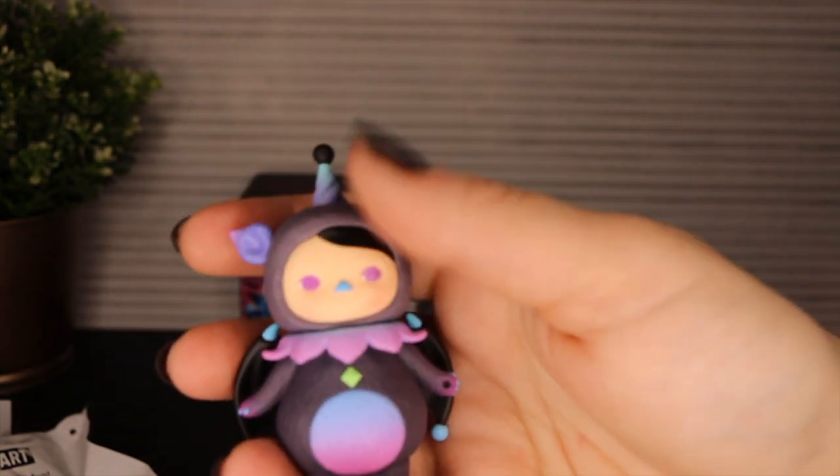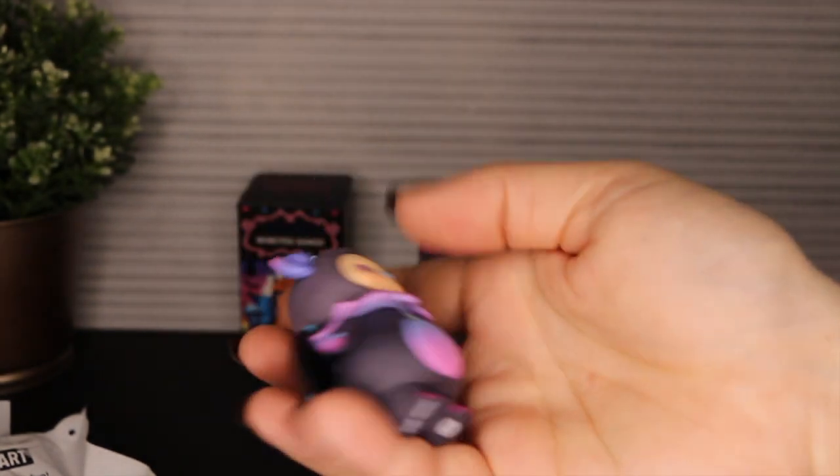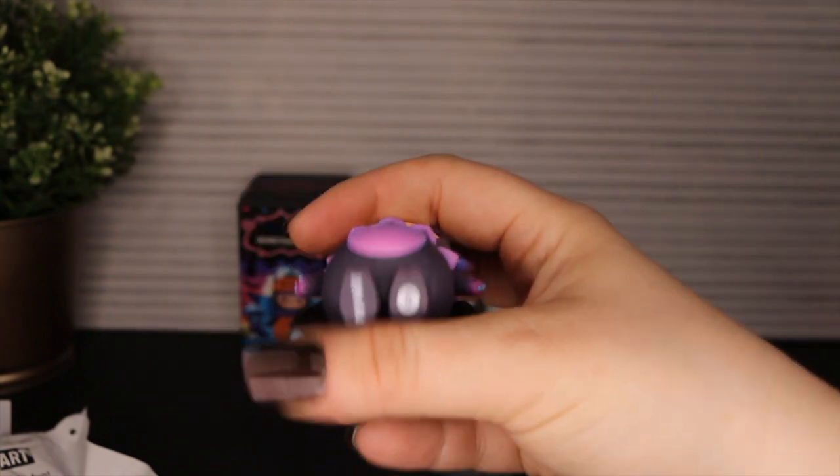Oh, there's a mark on her head. Poop. Anyways, it's alright — I haven't seen many of these for sale. I got her at a pretty good price.